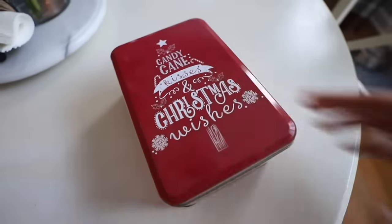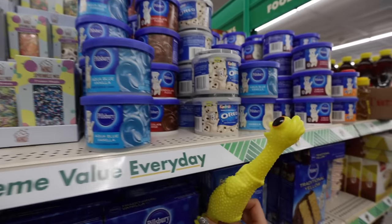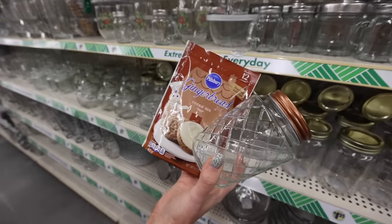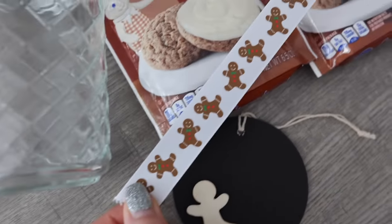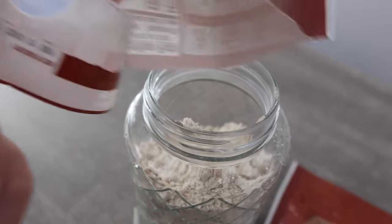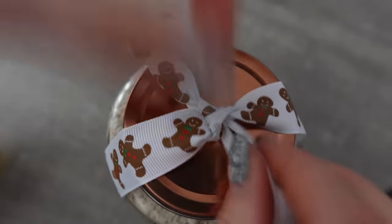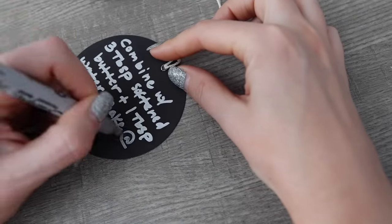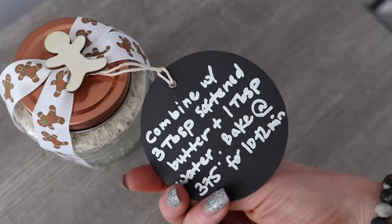Maybe you have some special things that you bake every year, but if you're not necessarily a baker, I have some ideas for you. They have Betty Crocker and even gingerbread cookie mix — this is new this year. This is Pillsbury brand and it rivals the Walmart price. I got some chalkboard tags from the crafters section and these little wooden gingerbread men. All you have to do is pour these bags right into beautiful Dollar Tree containers. I love the rose gold tops. I tied the ribbon around it, wrote the recipe from the back using a Sharpie on that chalkboard tag, and hot glued a little gingerbread man to the top.